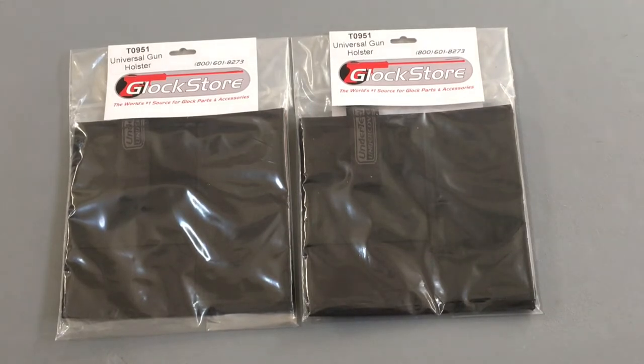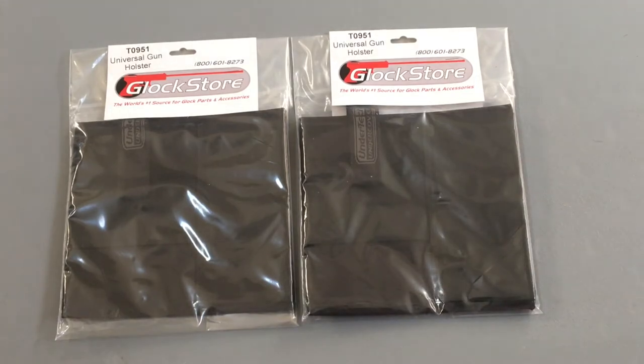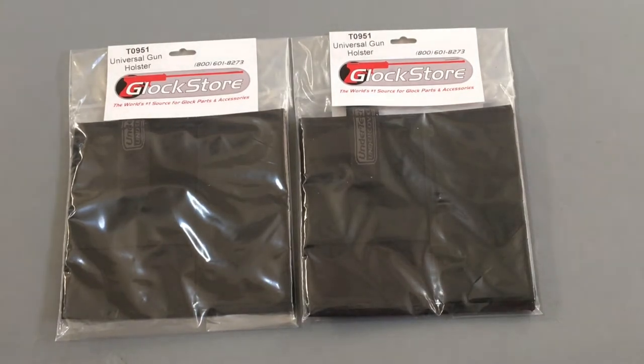That jacket actually comes with the holster and you have to say if you're a right-handed draw or left-handed draw — at least that was the case when I got my jacket, things could have changed. One of the things I loved about the jacket was the holster, but the one thing I always had my eye on but was always sold out was this universal handgun holster right here.